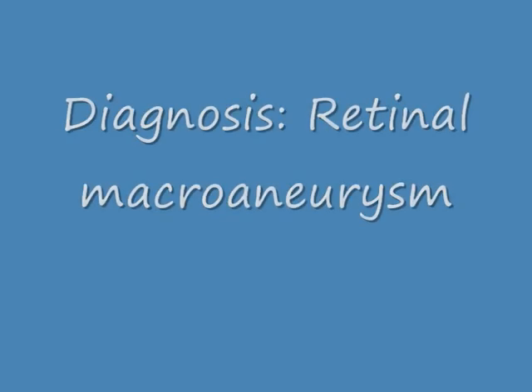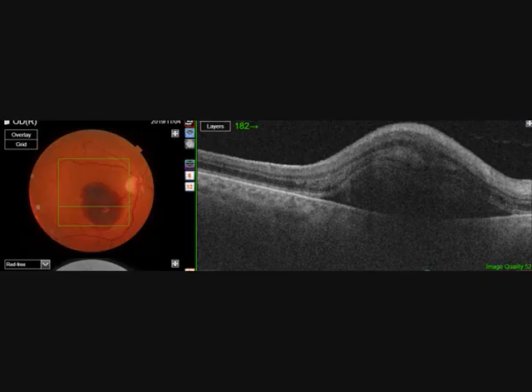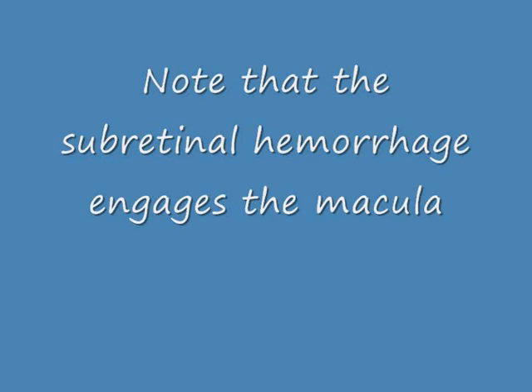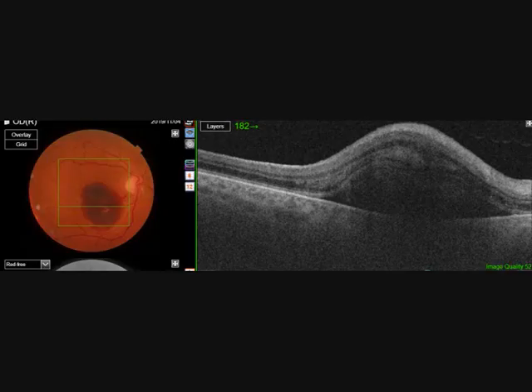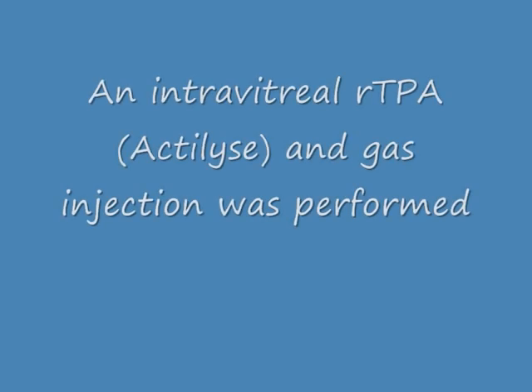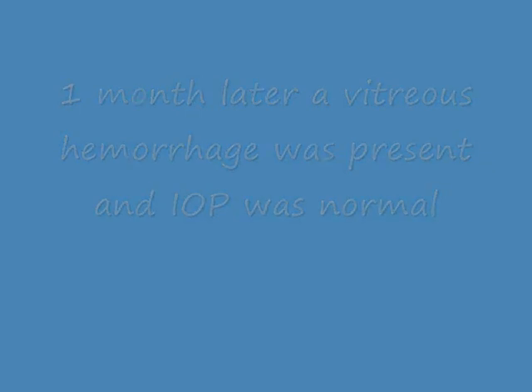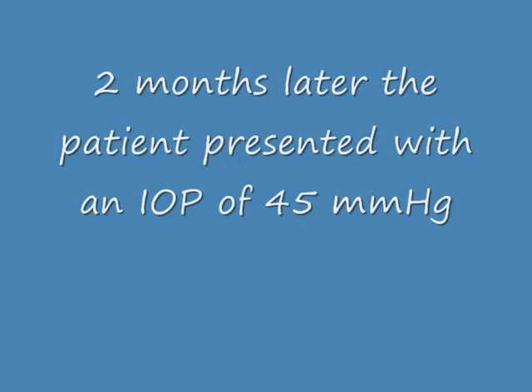This is a lady with retinal macroaneurysm at the lower temporal arcade, and the subretinal bleeding engages the macula. I performed an intravitreal RTPA injection with gas and positioning with face down.